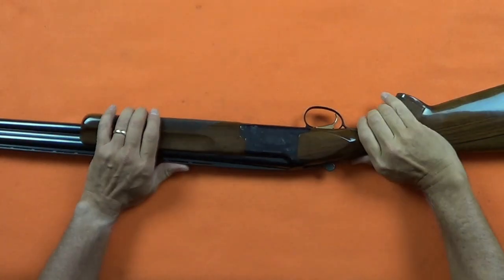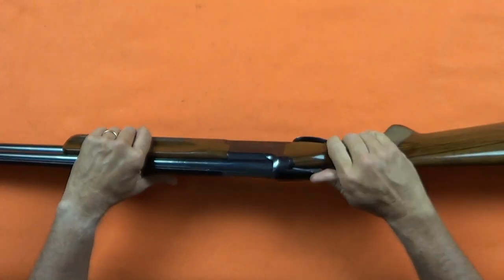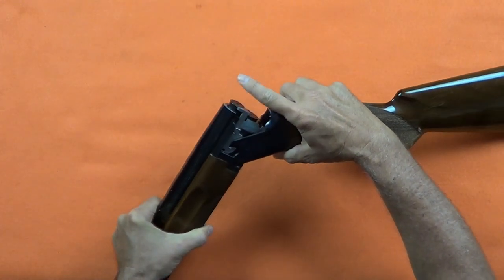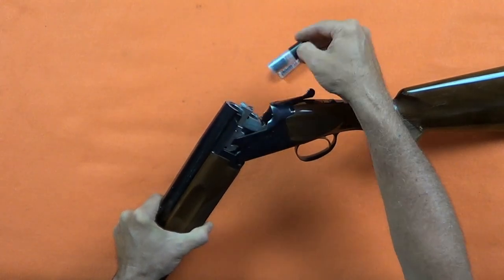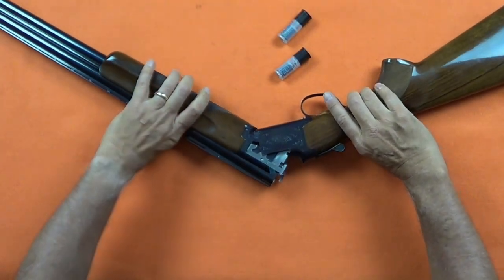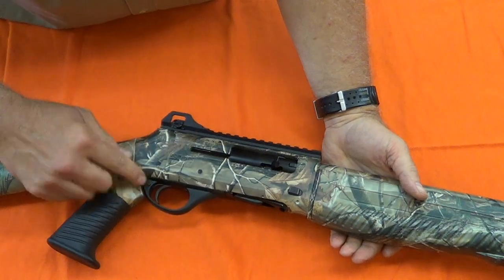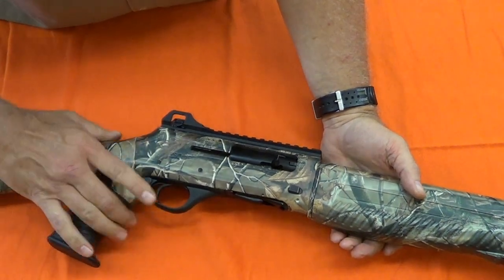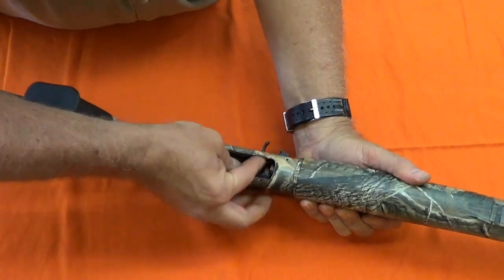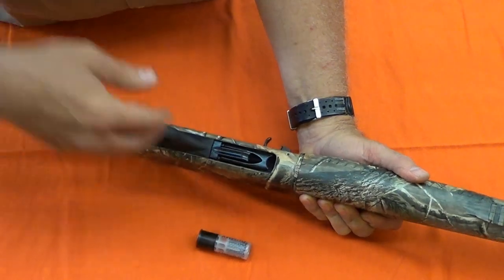The safety on this type of break-action gun is a top slide safety. Keeping your finger off the trigger and the gun pointed in a safe direction, press the top lever to the right, then open the shotgun. The shells can be pulled from the chambers. On this semi-auto shotgun, keep the firearm pointed in a safe direction, engage the safety, press down on the carrier, and reach in and press on the shell latches releasing the shells. Lock the bolt to the rear.